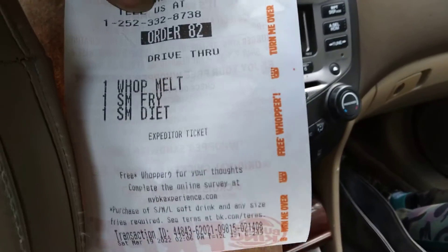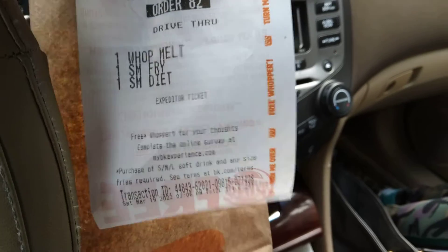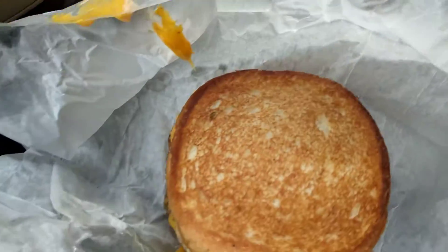Welcome to the channel. We're trying out the Burger King Whopper Melt, small fries, and a Coke. Here's the Whopper Melt right here. I don't eat burgers like that, but I wanted to try this one.